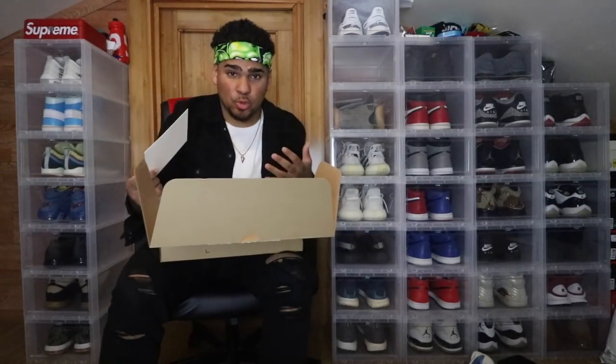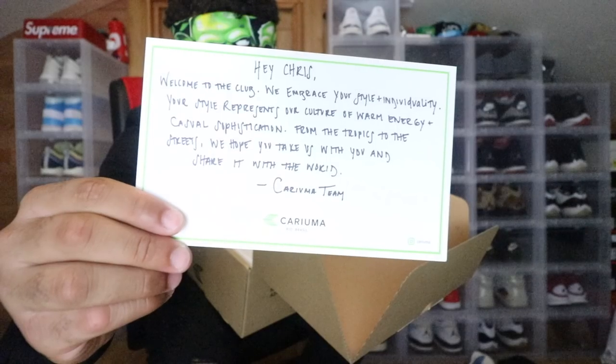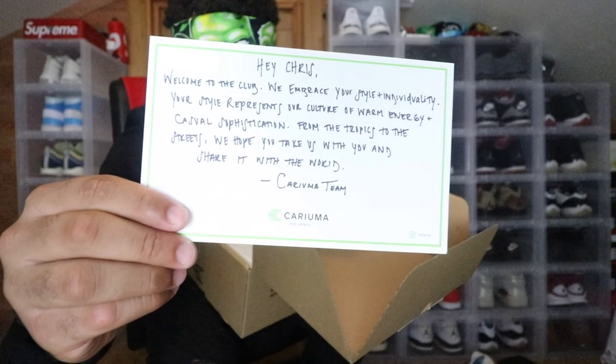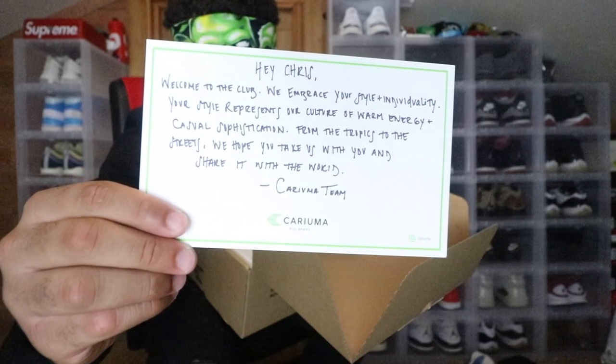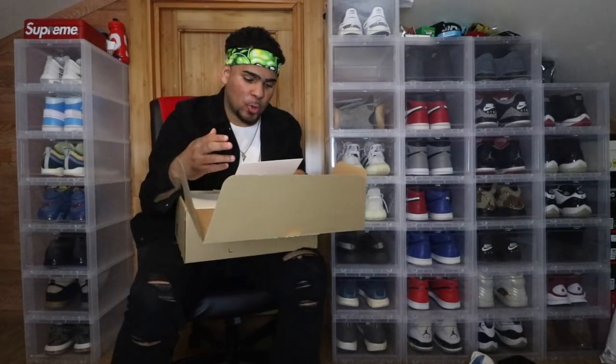I'm going to go ahead and read this card because I don't get many packages like this, so this is really special to me as a YouTuber and unboxer. It reads: 'Hey Chris, welcome to the club. We encourage your style and individuality. Your style represents our culture of warm energy and casual sophistication — from the tropics to the streets, we hope you take us with you and share it with the world. Carry on — the team.'